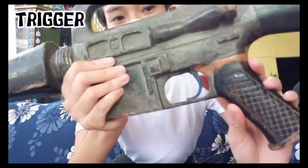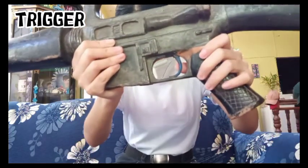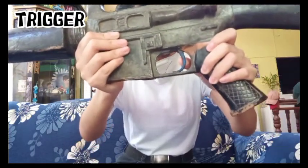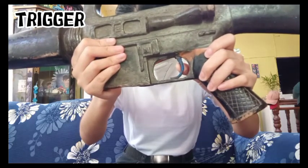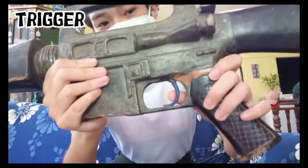This part is the trigger. The trigger is a curved piece of metal which is the operational switch of the trigger assembly. Once you pull the trigger on a loaded and charged weapon, a shot is fired.